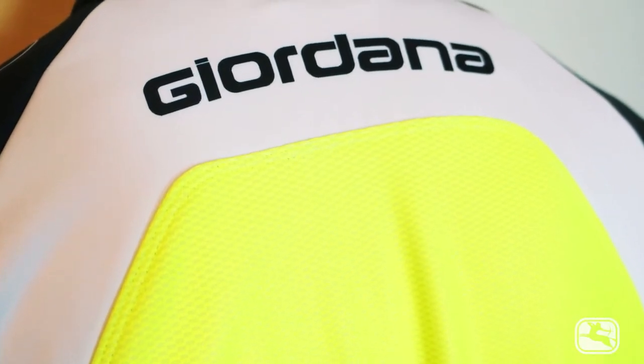Thankfully the formula hasn't changed much. You still get a healthy dose of Giordana's new Corsa fabric — a three-layer affair with a windproof middle layer and that same fuzzy inside. But rather than wrap you in a heat-stroke-inducing cocoon, the back of this jacket has less of the windproofing layer.